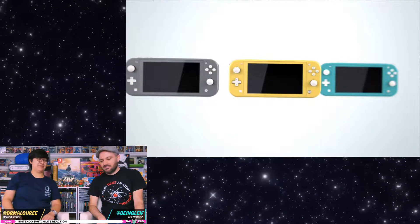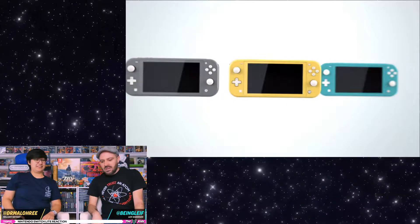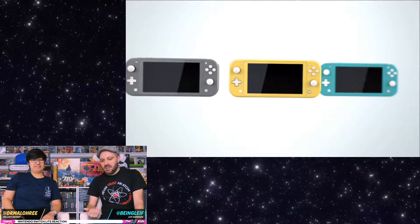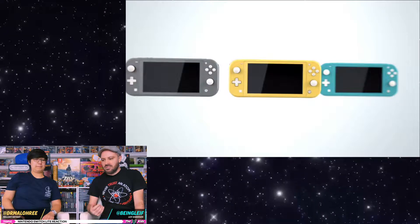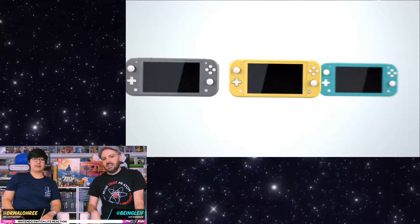I like that they have variety — I think it sets them apart. It's cool they came out with three. I'm kind of surprised there isn't a red one or a hot pink one to match the neon Joy-Con. I didn't think about that.